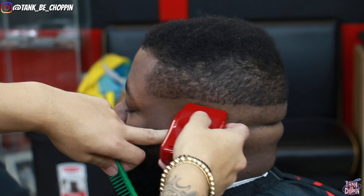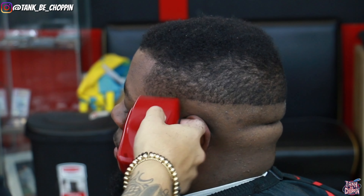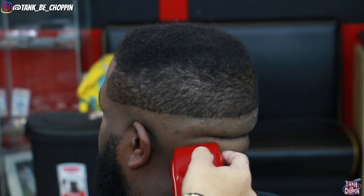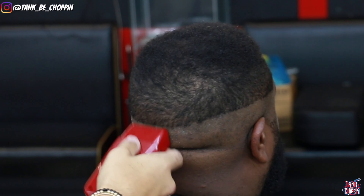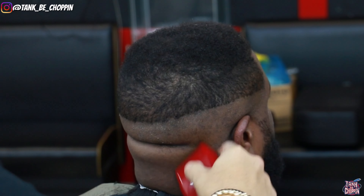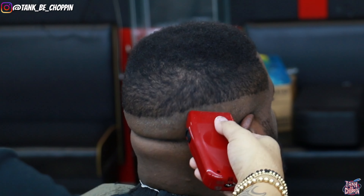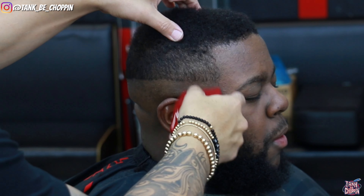Now I'm taking my BaByliss FX3 shaver and I'm knocking all the sides down to the skin, getting as short as I can possibly get it. However, the closer I get to my initial bar guideline, I use a slight flick-out motion and I make sure I don't put the same amount of pressure as I do towards the bottom of this fade. The reason is I want a smooth transition into the fade — into the stubble — so it's not a harsh line.